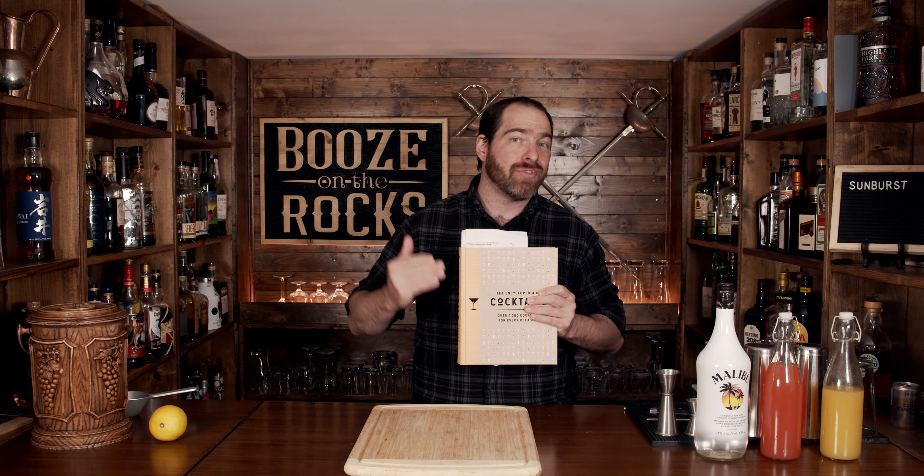Welcome back to Booze in a Rack where we make cocktails for everyone. My name is David Edwards and it's great to have you here today. We're going to make a sunburst cocktail. It comes out of the Encyclopedia of Cocktails, which contains a thousand different cocktail recipes. I'll put a link down below, and we're going to follow the description made in the glass.